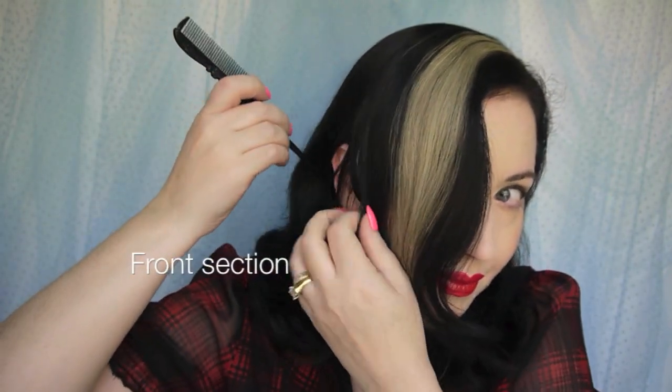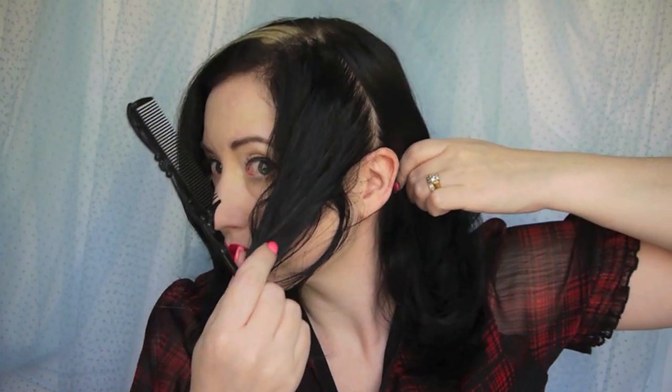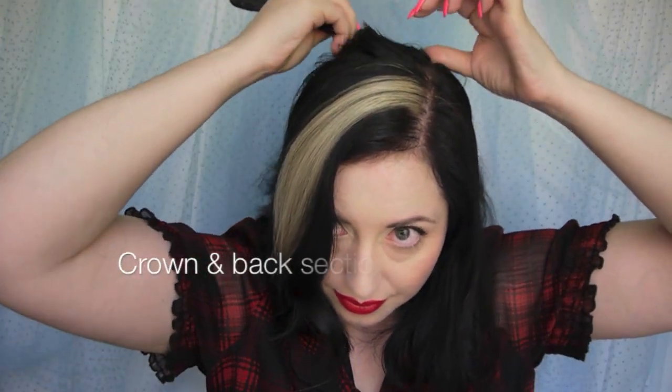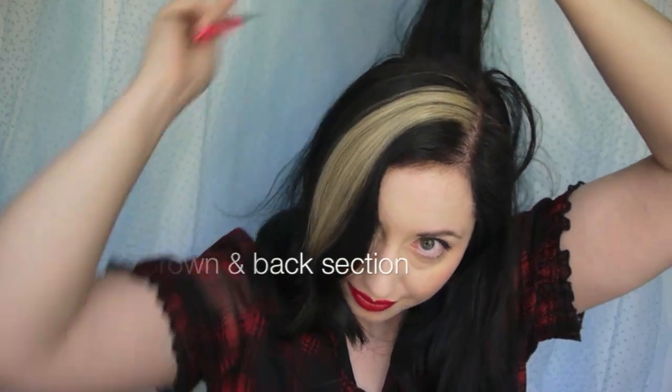We're going to be working in sections. A front section which I've divided with the tail comb just above the ear - we pull that forward where the bulk of the front hair is. On the other side we do the same thing, dragging down from the part to the top of the ear. Then from the crown we use the tail comb to separate out what will be the crown and the bulk of the hair that will be set in a downward direction.